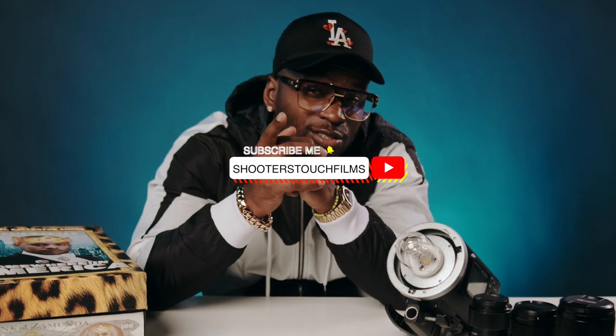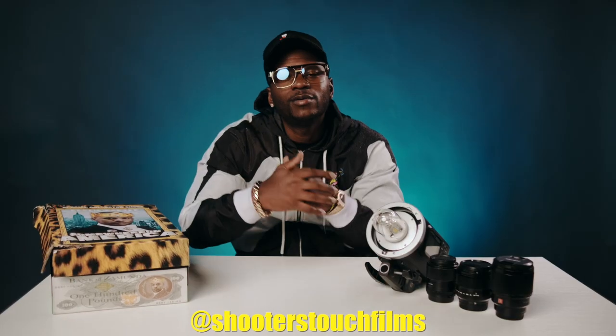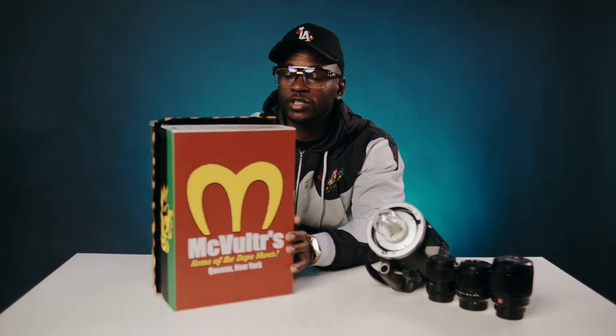Before we jump into that, I need y'all to hit that subscribe button — make sure you like and subscribe. Also, y'all make sure y'all follow me at Shooter Touch Films on Instagram, TikTok, and right here on YouTube. Again, make sure you subscribe.